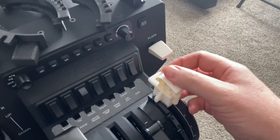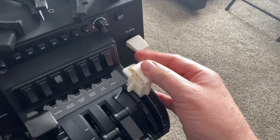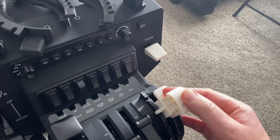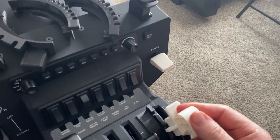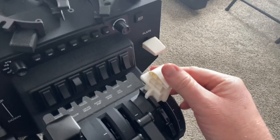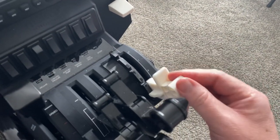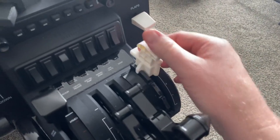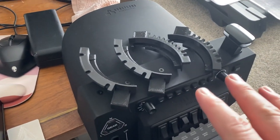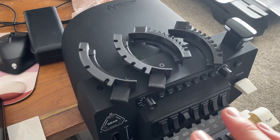In order to actuate the flaps — this one's the Challenger 650 — you've got the flap 0 position, 20, 30, and 45. These are for the 737, the CRJ, and some other GA aircraft.